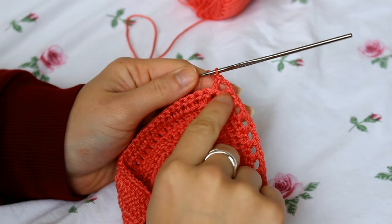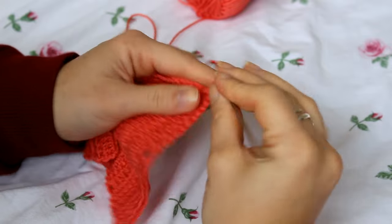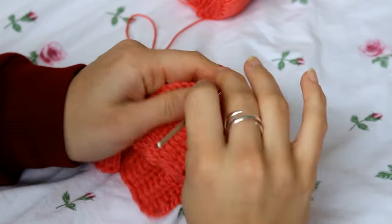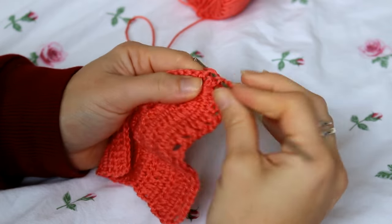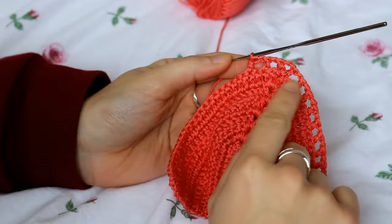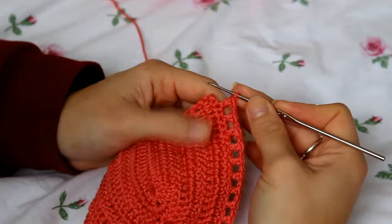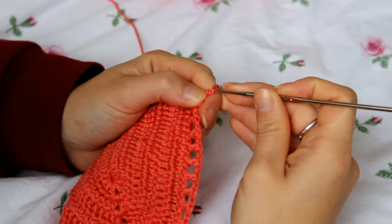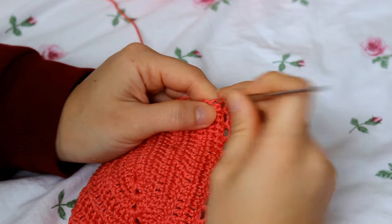Continue the pattern — chain one, skip a stitch, double crochet on the next — all the way until you get to the very last stitch. On the last stitch, chain one and create a double crochet. That completes the first row with the square design.